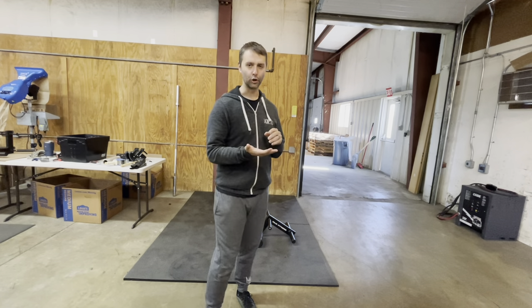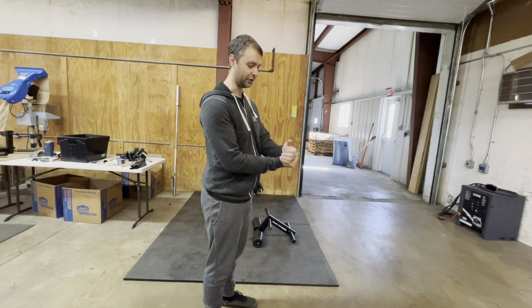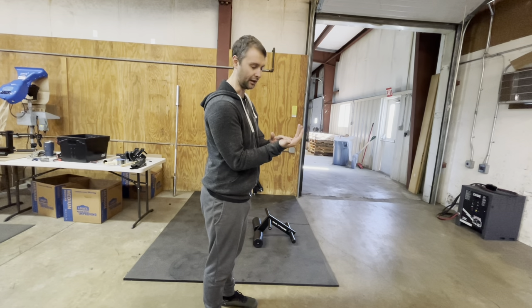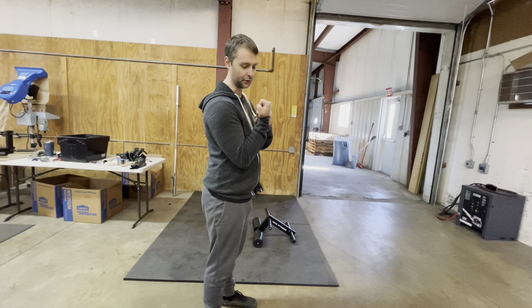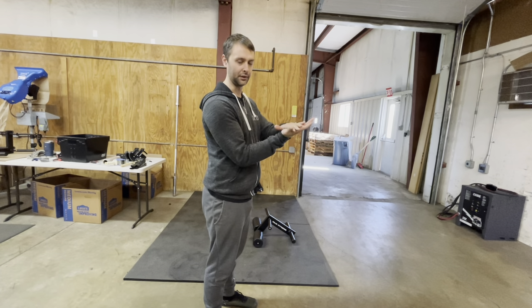With your standard curl bar or dumbbell, the weight is directly on your hand, so from here up to about there is where most of your work is being done. The closer you get to the top, the easier the curl becomes, as your weight is now over your elbow as opposed to being out in front of you.